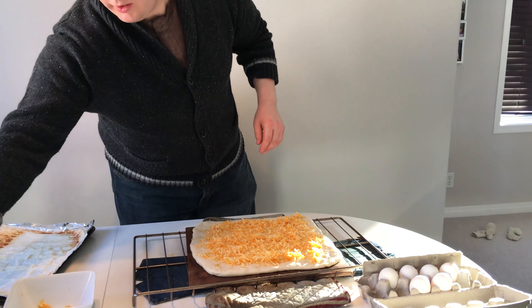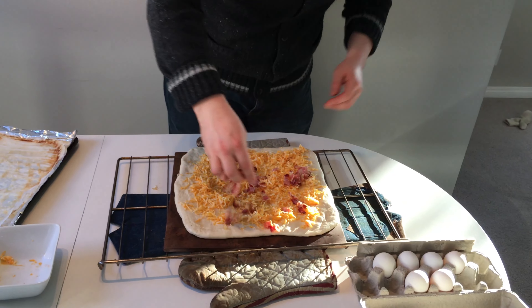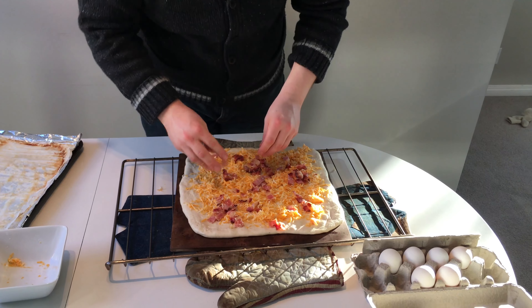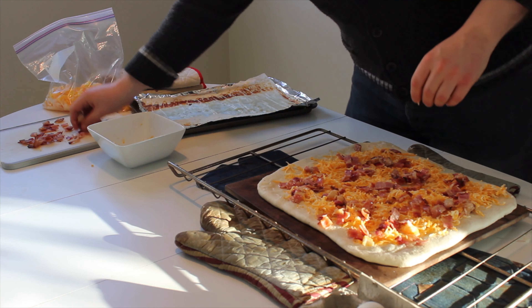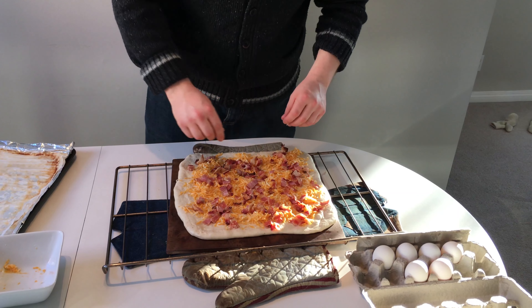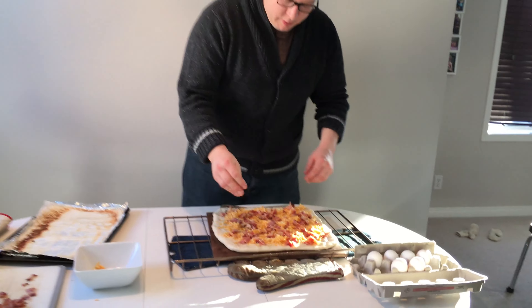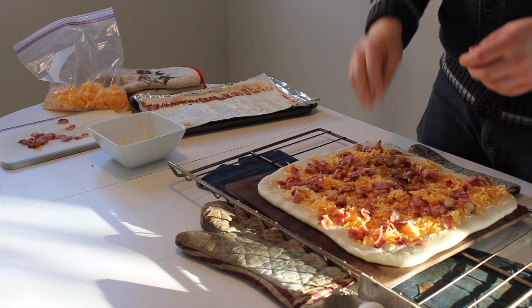Next step, we're going to throw on all this bacon. Always remember: try your product before you put it on things. I like that. But I'm not just eating bacon, I'm putting it on a pizza. More bacon — more salted, cured, and fried, baked, however you want it. Bacon. Right to the edges. And if you have some leftover, eat some more. Of course you eat some more.